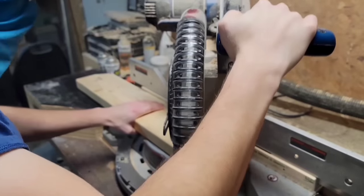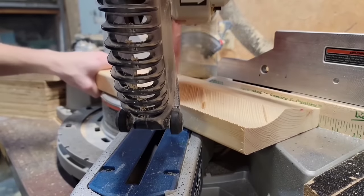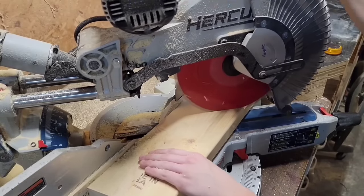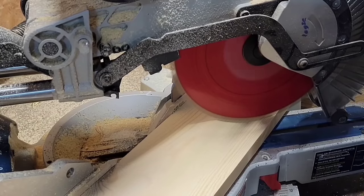I have my depth gauge set and my blade locked so it doesn't slide, and I'm just going to make a bunch of cuts to carve out this cove. I also have the blade set at 45 degrees so I can cut a more narrow cove with a smaller radius. If you leave the blade at 0 degrees it's going to cut a really big cove, so that's why I set the angle at 45 degrees.